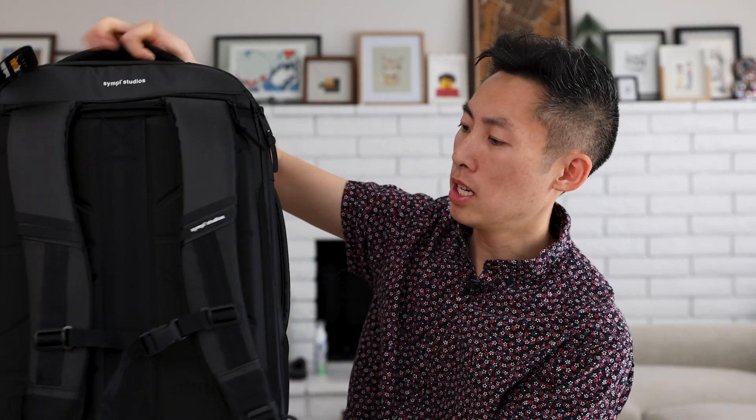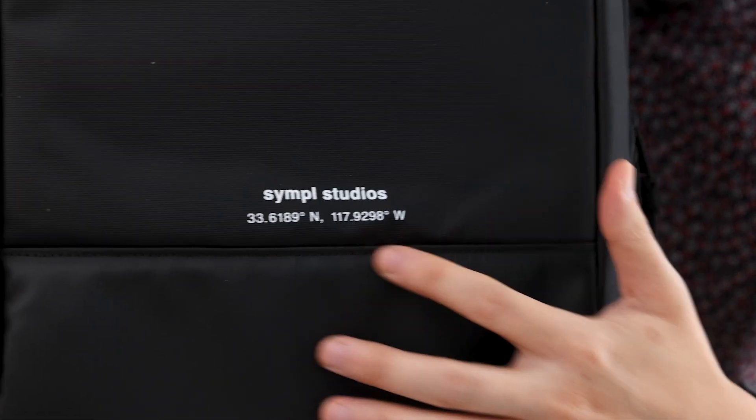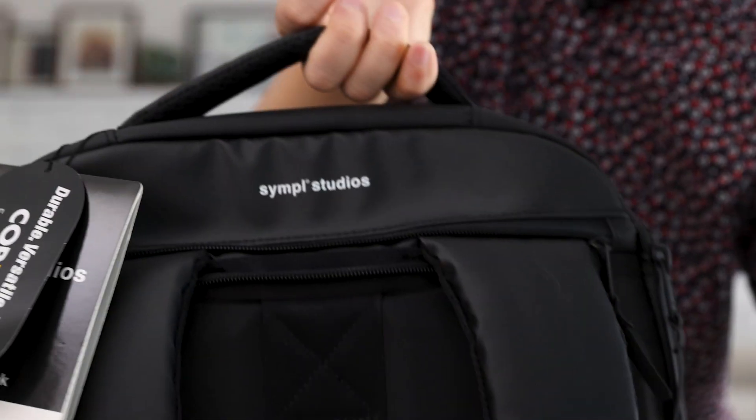It's nice and sleek, good design. The material feels nice, feels weather-resistant. Nice YKK zippers. Everything looks good. Let's start checking out the features. I do like their branding touch — very small, subtle here, and there's one back here too.